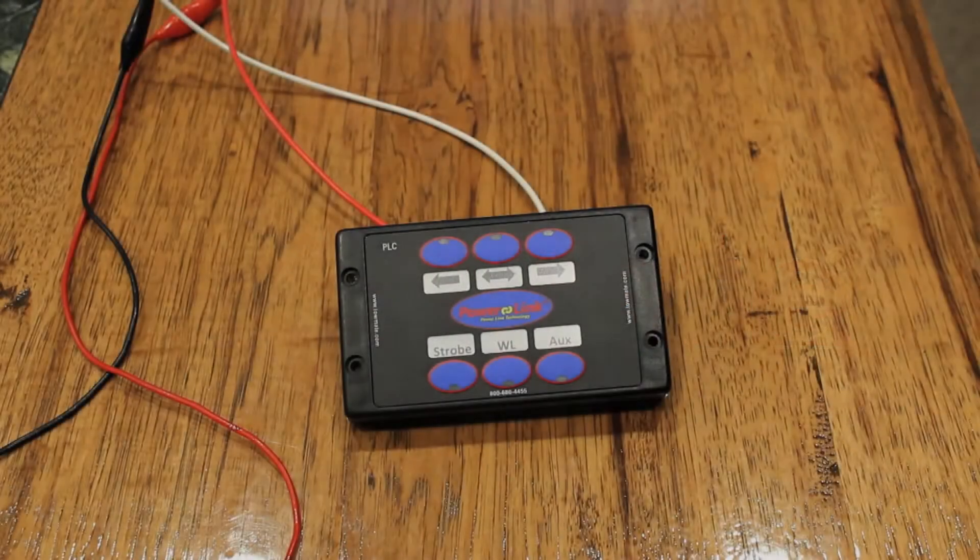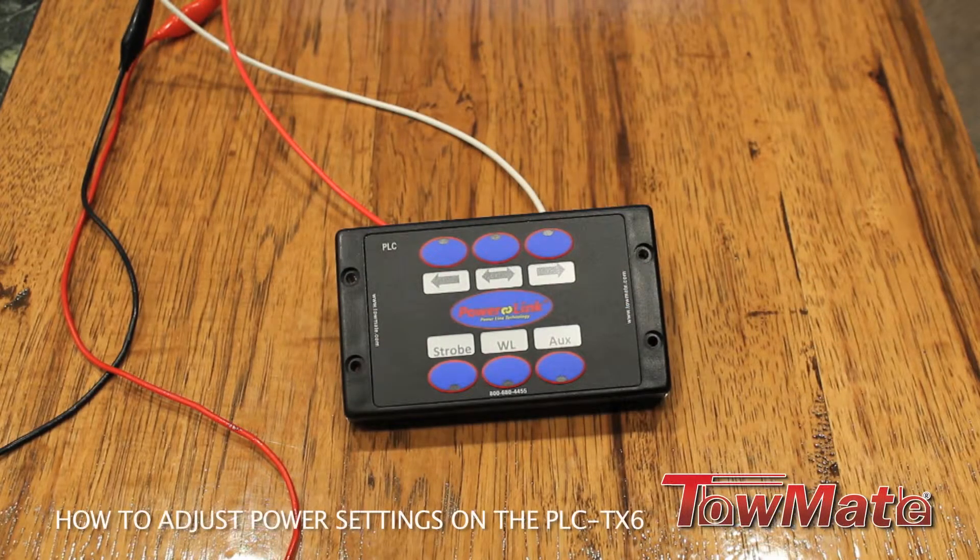Hello, this is Jimmy from TowelAint and today I'm going to show you how to adjust the power settings on your PLC TX6 controller.